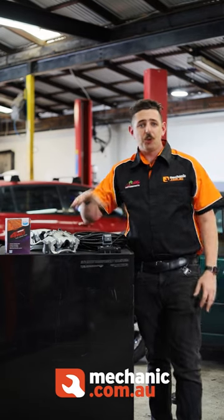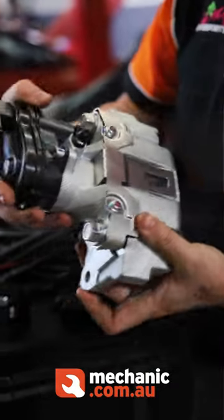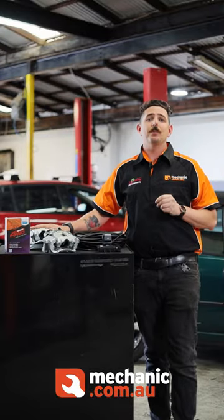Hi there, I'm Cody from mechanic.com.au and Cody McKay Motors Boston. Today I'm here to talk to you about the Bendix new electronic secondary park brake option for the 70 Series Land Cruiser.